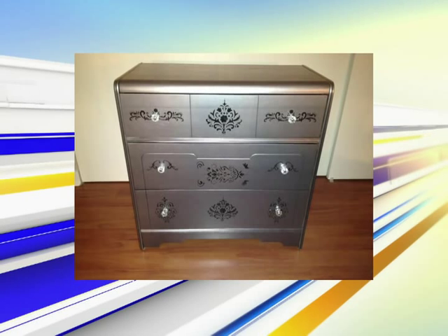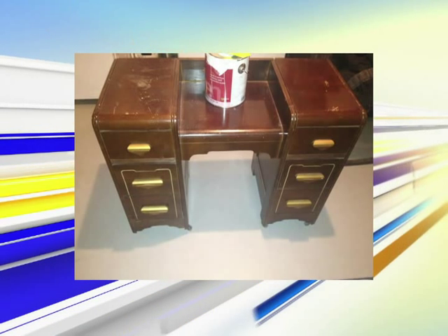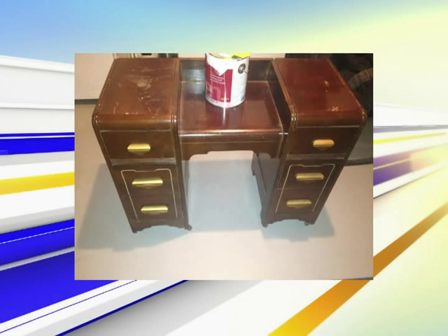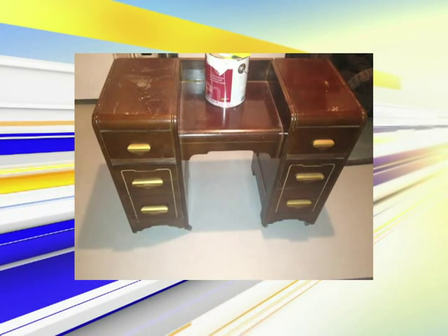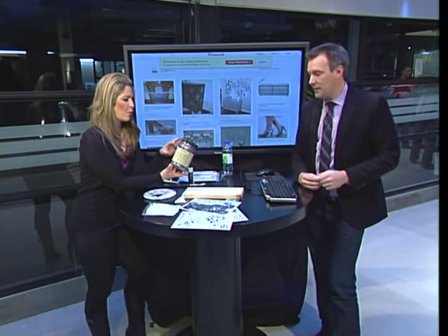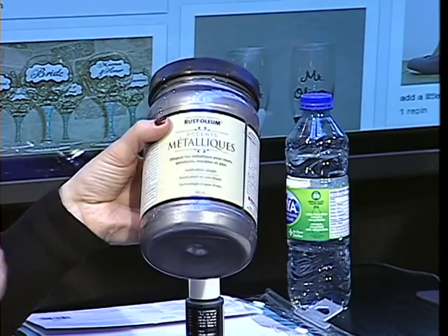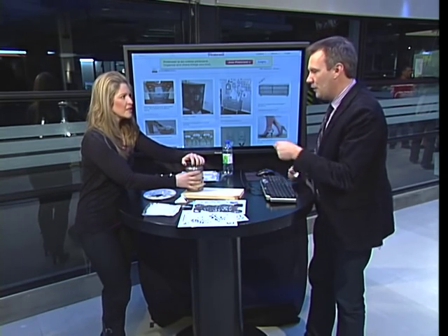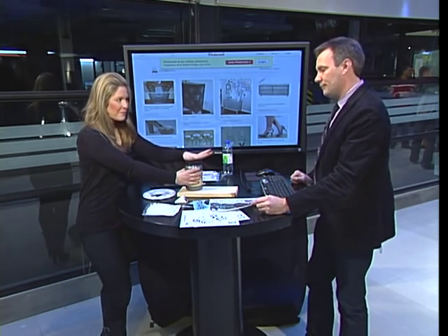Crystal knobs are nice, a bit pricey — actually about $3 or $4 a knob. But it's better than $1,500, right? So I sanded the dresser really, really well and took off the knobs. The second step was to paint it. I found this mirrored-looking metallic paint at Home Depot — I think it was about $30 for this jar, and there's quite a bit of paint left after doing just the one dresser. Use a really good roller to apply it, because a paintbrush will kind of slide off and you'll see little streaks in the wood. I had to do about three coats, and it dries very, very quickly, so keep that in mind.